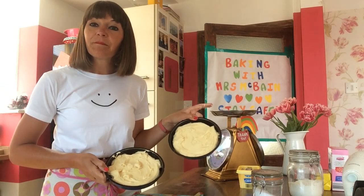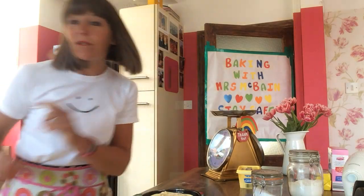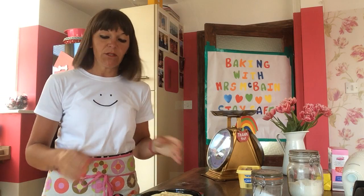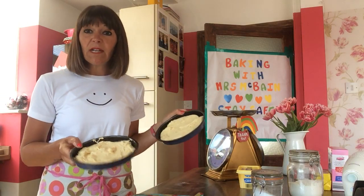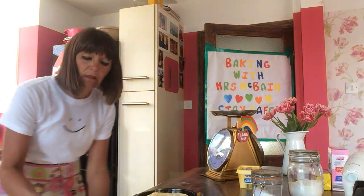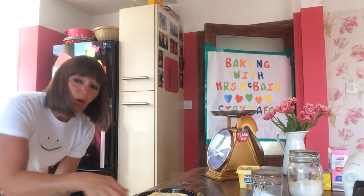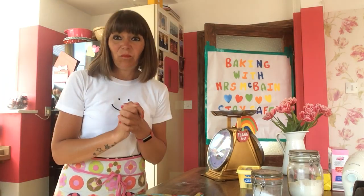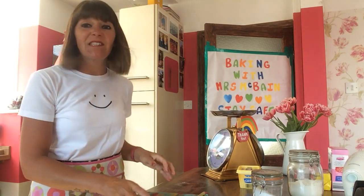We're halfway there. These are going to go in the oven on 180 degrees, or until they're golden brown — maybe not black around the edges like mine are today, but it still tastes as good.